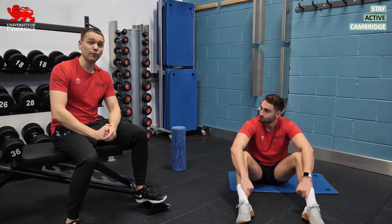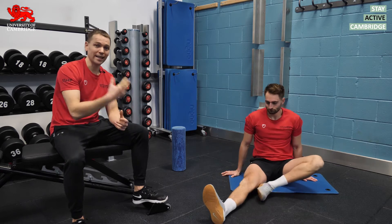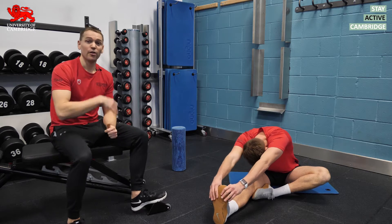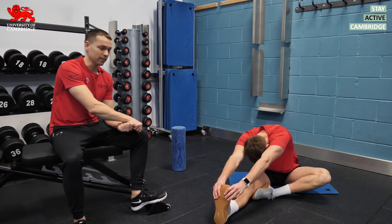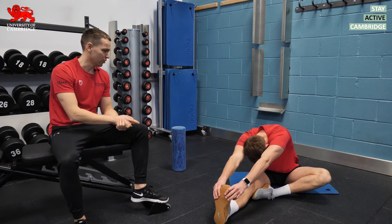First off, let's clarify what we mean by static stretching. Static stretching is where we hold the muscle in a lengthened position for an extended period of time — normally anywhere from 30 seconds to two minutes, although longer and shorter are also very common. Here you can see Lewis giving us a nice example of a static stretch for the hamstrings.